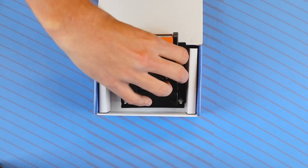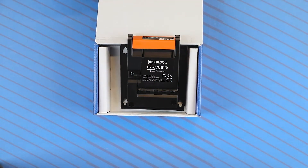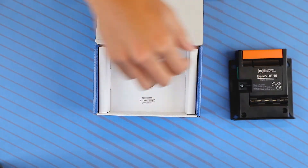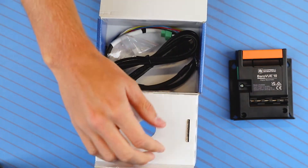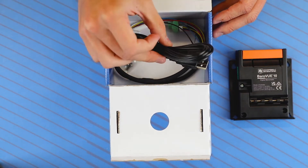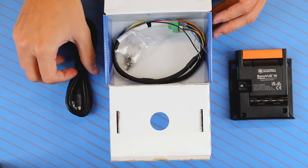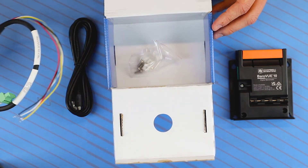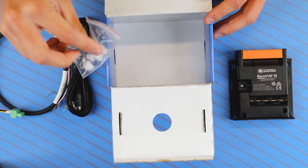Next is the sensor itself. You can see just how low profile yet rugged the BarrowView 10 is. Other notable items in the box are the USB cable, the power and data cable, as well as mounting materials.